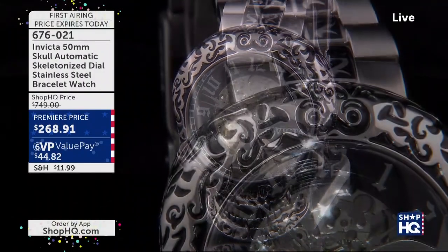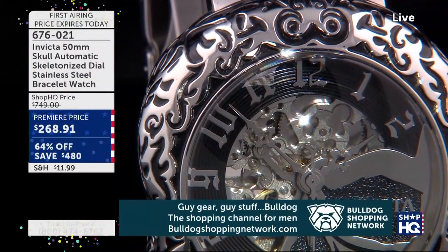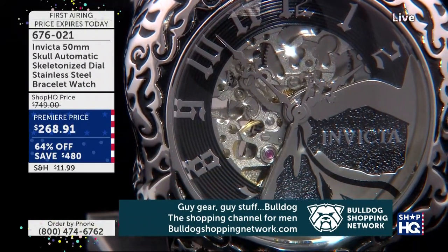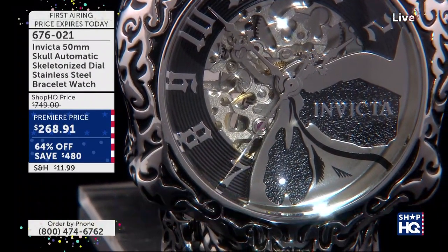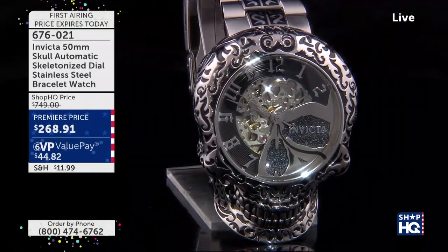There are 187 remaining. This is speed — this is absolutely going. Look at the filigree design on this 50mm. It is going to be a mechanical automatic watch. It is the Skull design. Wait till I show you the actual jawline and how it moves here.